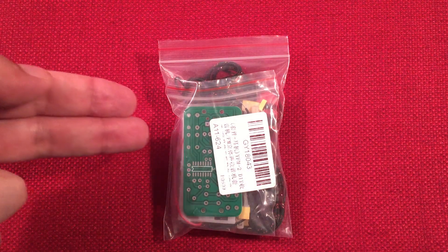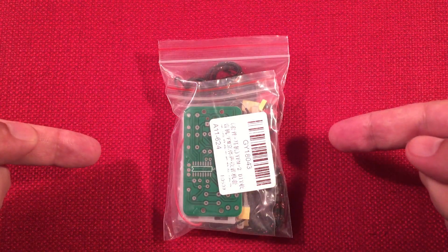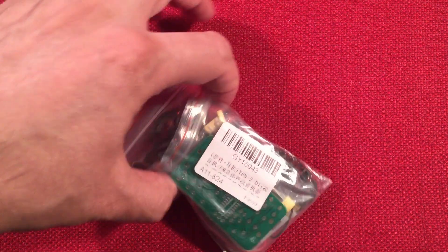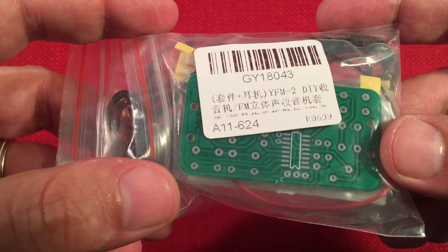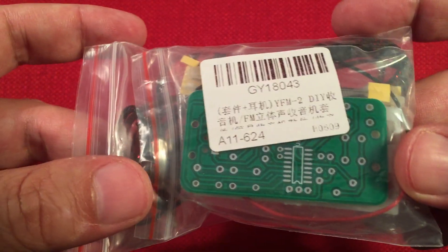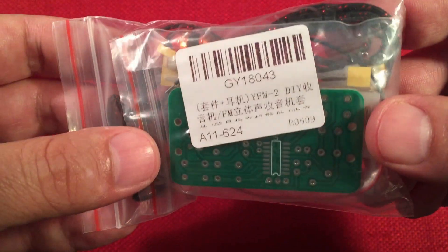In front of us we have IC Station's do-it-yourself portable FM stereo radio kit, model number GY18043. Say that five times fast. You can get this kit online for a total of $6.47. There might be shipping attached to that, so if you're ever on IC Station's site, there'll be links below. Get a few kits so you can save on shipping.